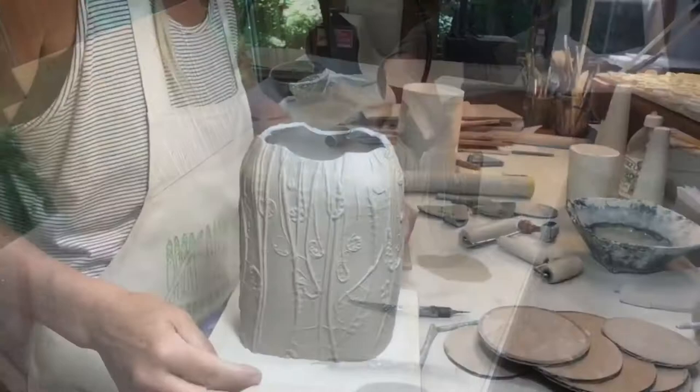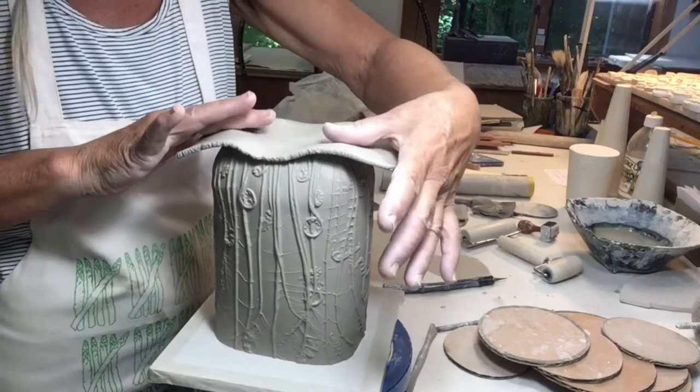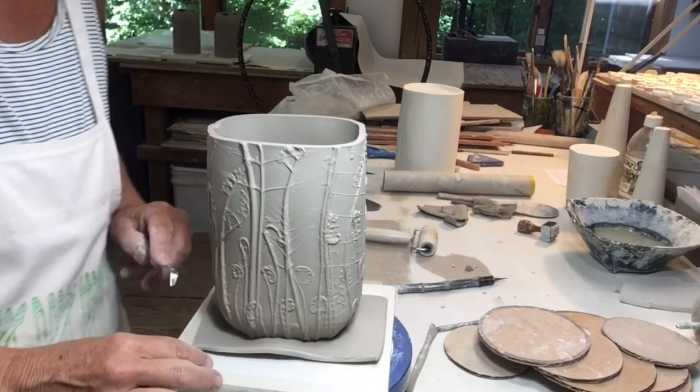I've drawn the form in at the base because it will be the beginning of my belly. I add the bottom, and then I slowed this part down because I want you to see the tool I'm using.